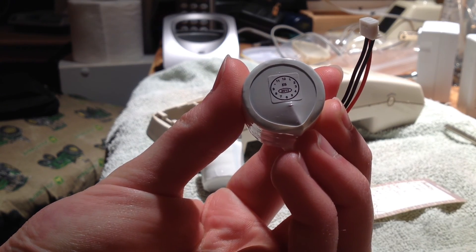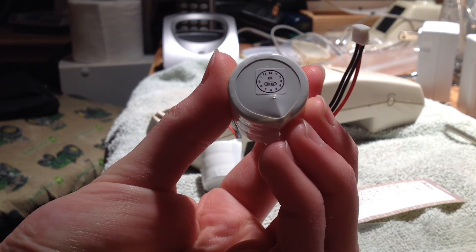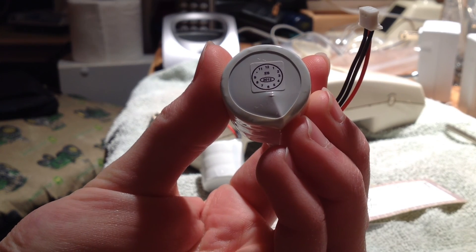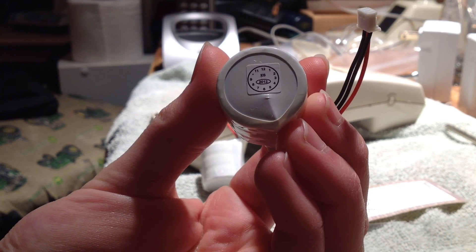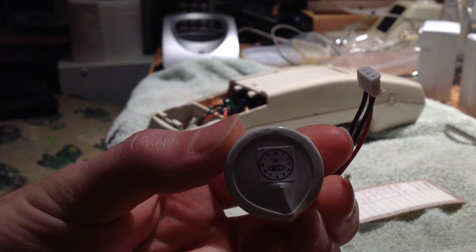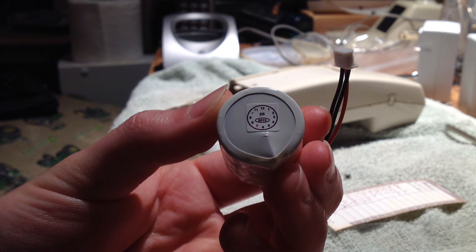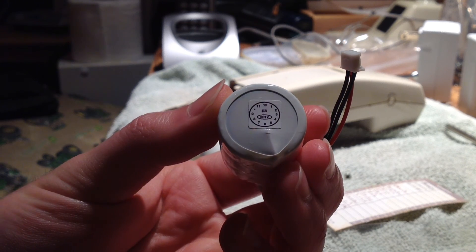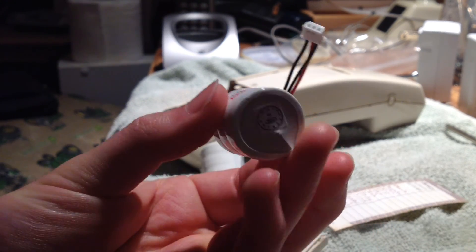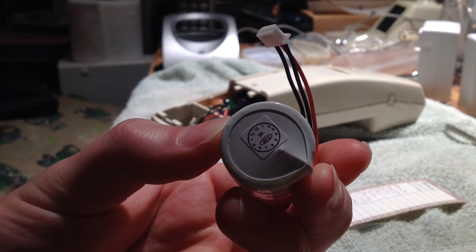I'm discovering something I don't really like: this battery appears to be made in 2012. The reason I don't like that is because I just bought this a few months ago, so it should be from 2014 at least. Also, if this is two-year-old stock, it means they may not be making this battery anymore, in which case I may not be able to get replacement batteries when these run out.